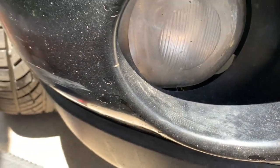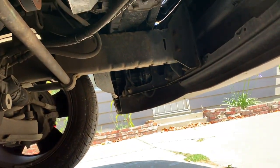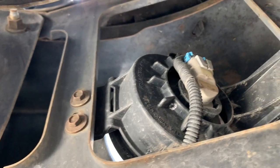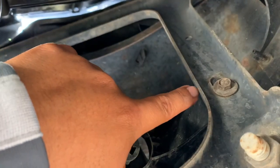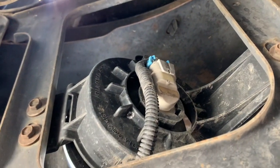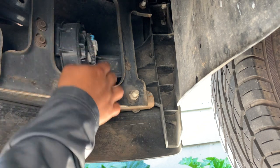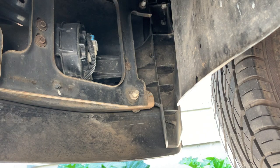Let's get into the car. There they are — there's three bolts holding it: those two and this one right here. The size for those three bolts is size 10. Go ahead and grab a ratchet.